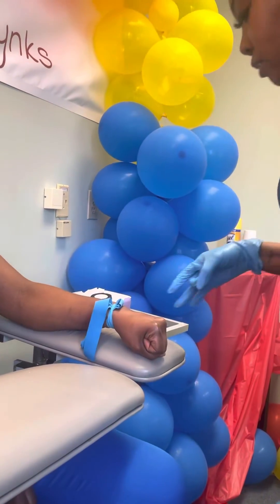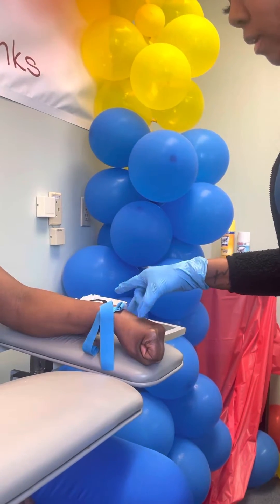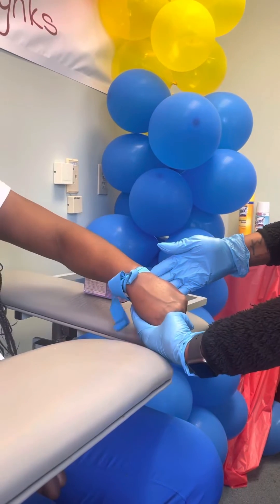Can you make a fist for me, Mr. Hands, please? All right. So I see a vein here. I'm going to palpate the vein by plucking it. And the vein pops up.